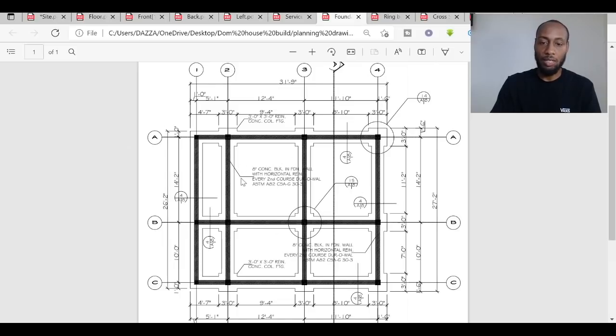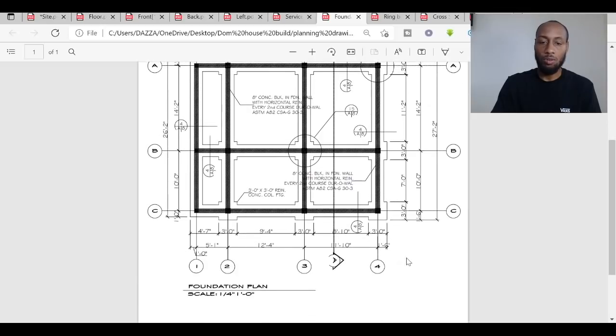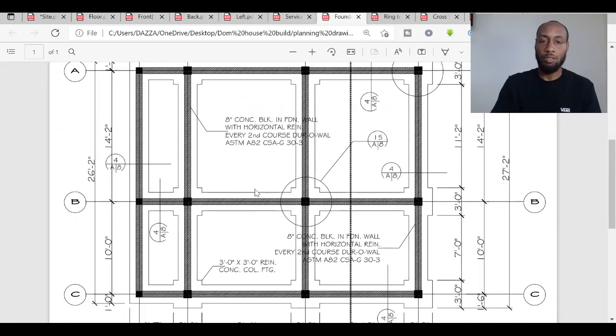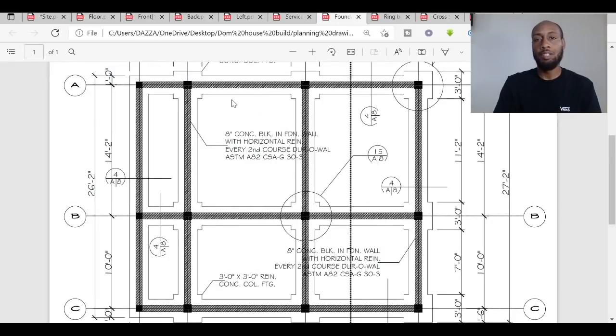Moving into the technical drawings — the foundation plan. Most land in Dominica is sloping, so most houses are built on columns. Our house, although it has a very small slope, will be built the traditional way with columns. The columns are shown as small black squares on the plan. The porch area will have three pillars at the front, three at the front of the main house, three in the middle, and three at the back — 12 concrete pillars in total.